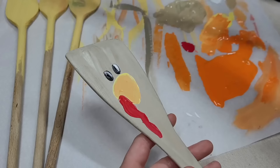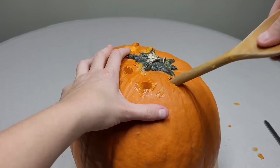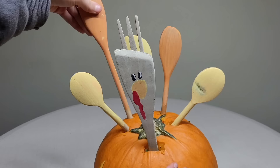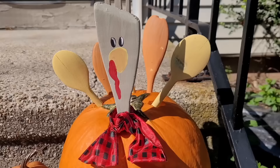After the beak is painted, paint on the gobbler and then paint some eyes. Use a painted fork to give the turkey little hair and make them look cute. Use a regular pumpkin carving tool to make slots so the wooden spoons fit — two orange in the back and one yellow in the middle. Give the turkey a little tie. You don't have to bring this pumpkin turkey outside; it can always decorate your fall table.